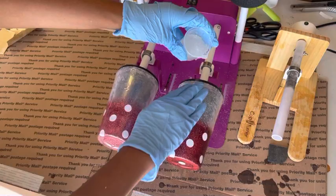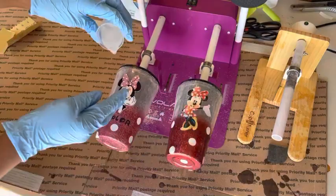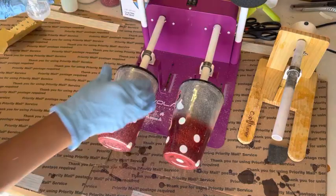Now if you have not seen part one, you definitely need to pause, back up, and go watch part one for a step-by-step tutorial. But if you are up to speed and ready to go with part two, we are finishing off the ears and the lids of the tumblers, which can sometimes be a little tricky. Today I'm going to show you how I do it using the Mod Podge and epoxy method. This was just what I came up with, but I want you guys to stay tuned and check it out because I know you can't wait to see the final results.